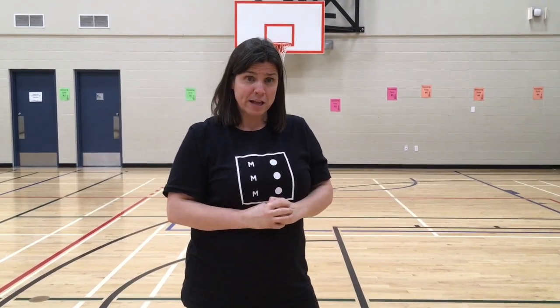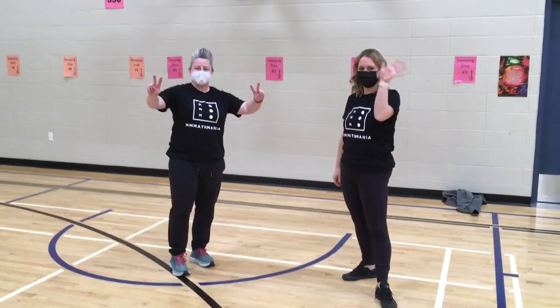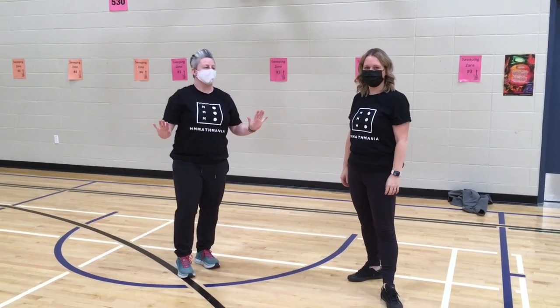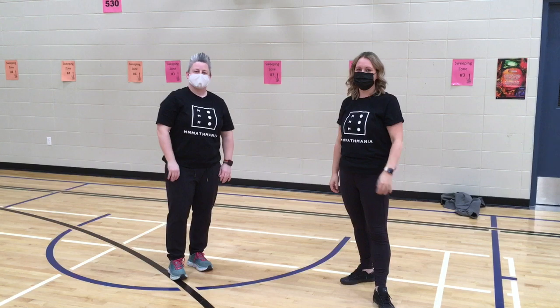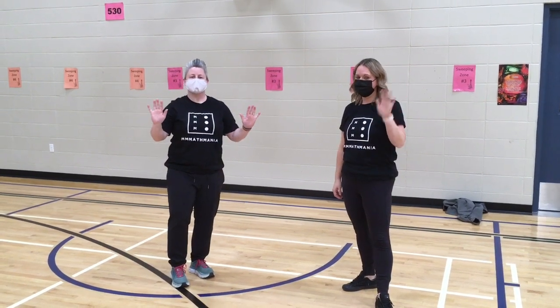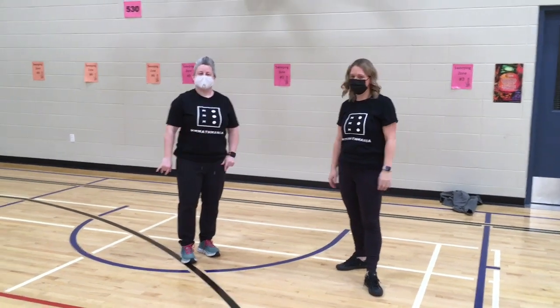I have my two friends from Math Mania — Jamie and Aaron — here to demonstrate. Let's watch them do a quick round of Rock, Paper, Scissors, Add. They were so excited they just wanted to start running around and playing, but I said no, do a quick wave and hello to the camera first. Remember, this is an Everybody's It game, so either Aaron can tag Jamie or Jamie can tag Aaron. Ready, set, play!